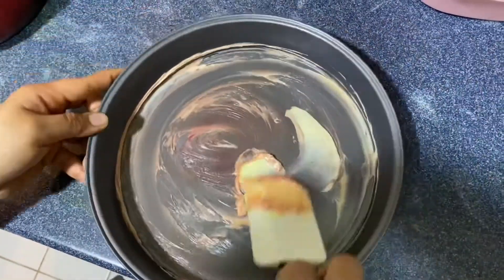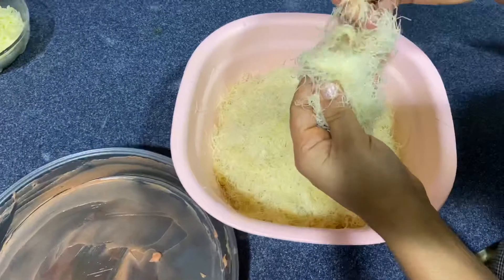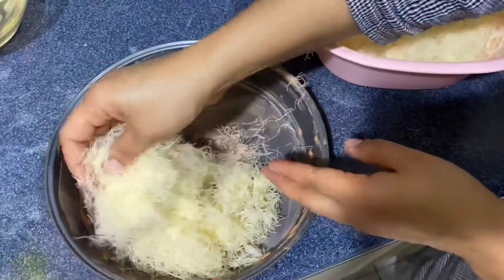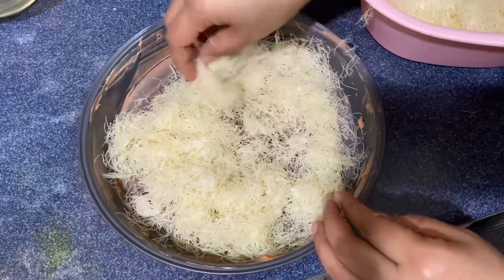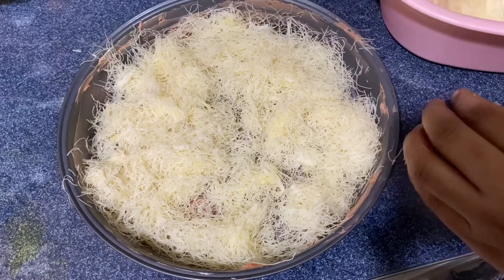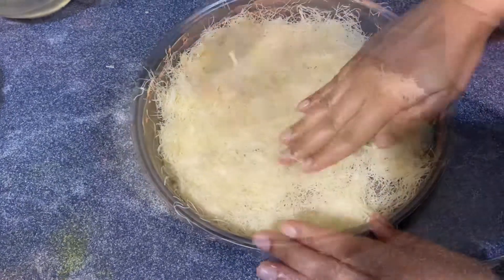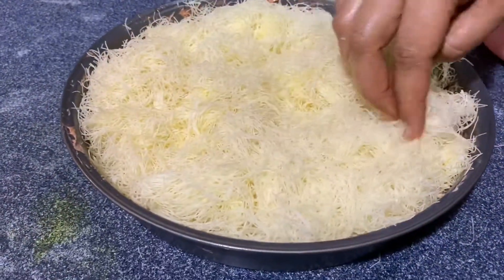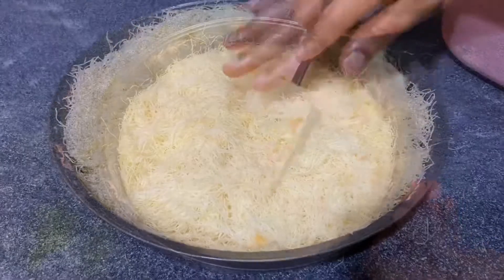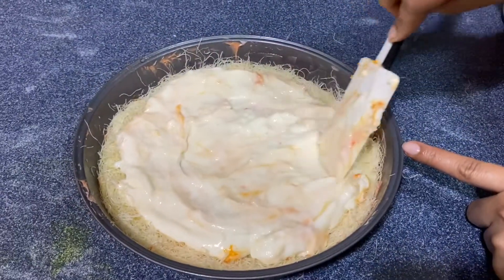We will put the Kunafa dough in a bowl. We will use the first layer using half of the dough and put it in the tray, pressing it into the middle. Then we will add 1–2 spoons of sugar syrup and then put in the cream.